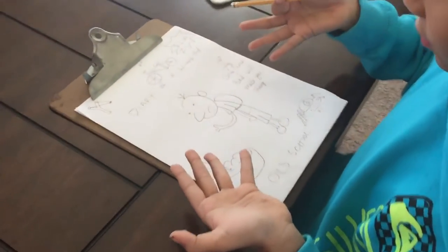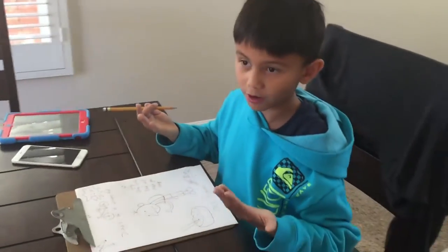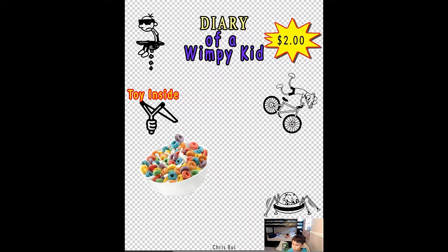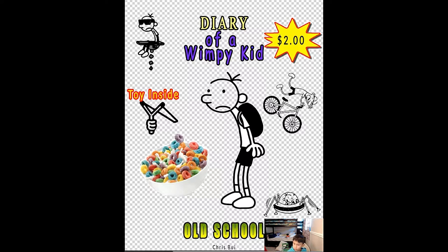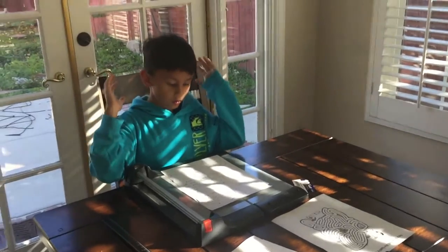We're gonna Photoshop it when we're done. So this is how I did the Diary of a Wimpy Kid cereal design — I'm gonna show you, it looks pretty good. It was pretty simple: you save your stuff and it puts it back together. And this is the original.